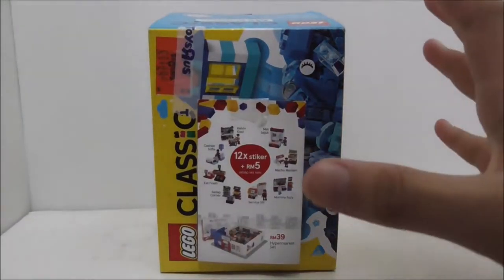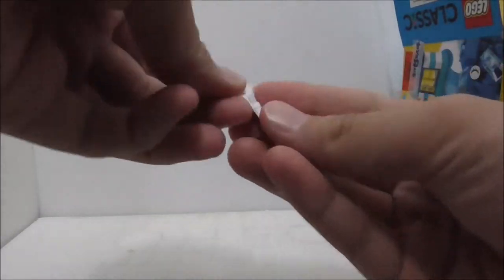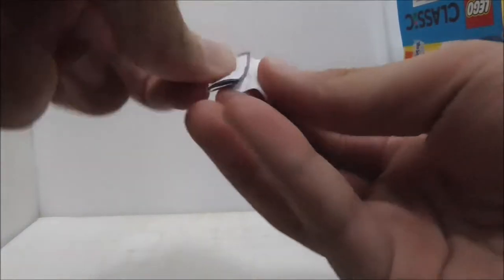So let's see what I get here. All right, let's open it up and just randomly pick one, put this aside, and let's open it and see what I'm doing.